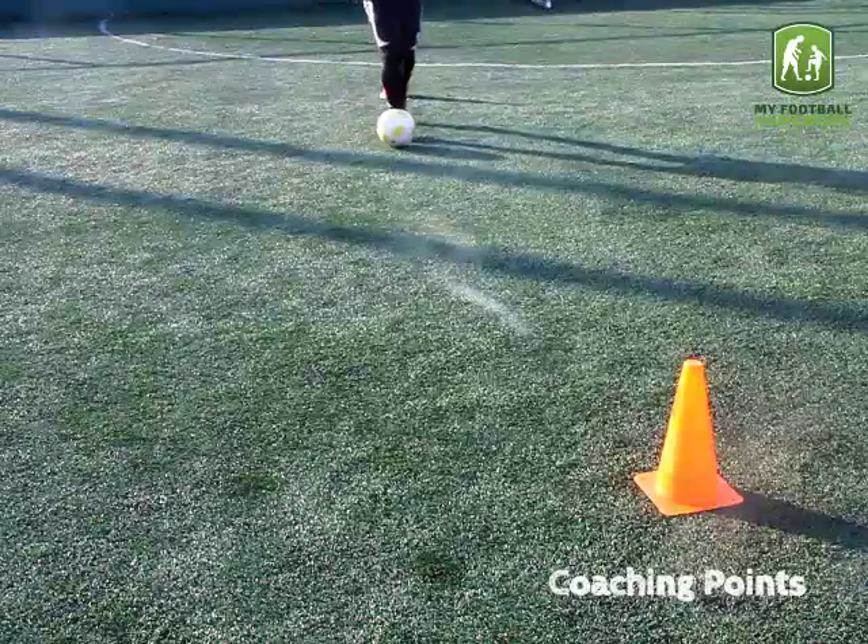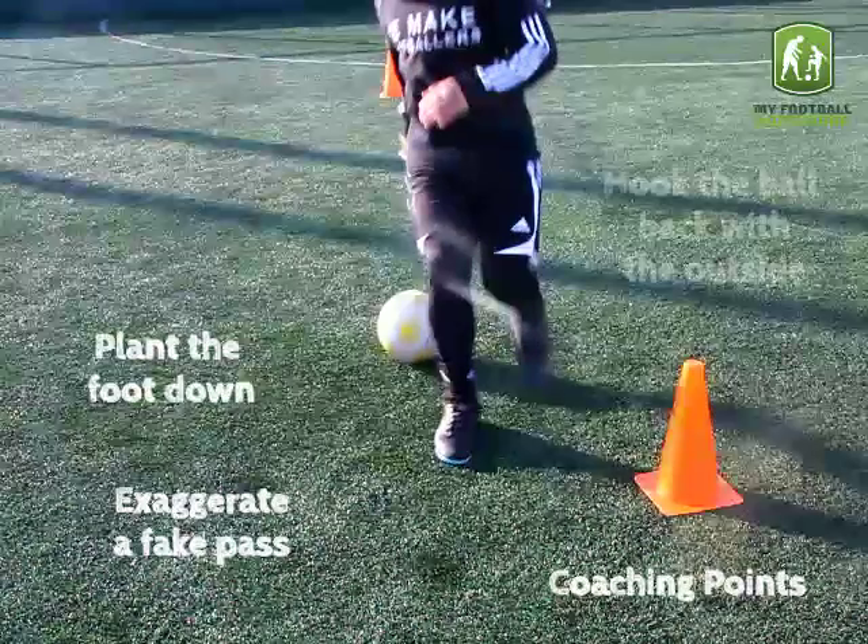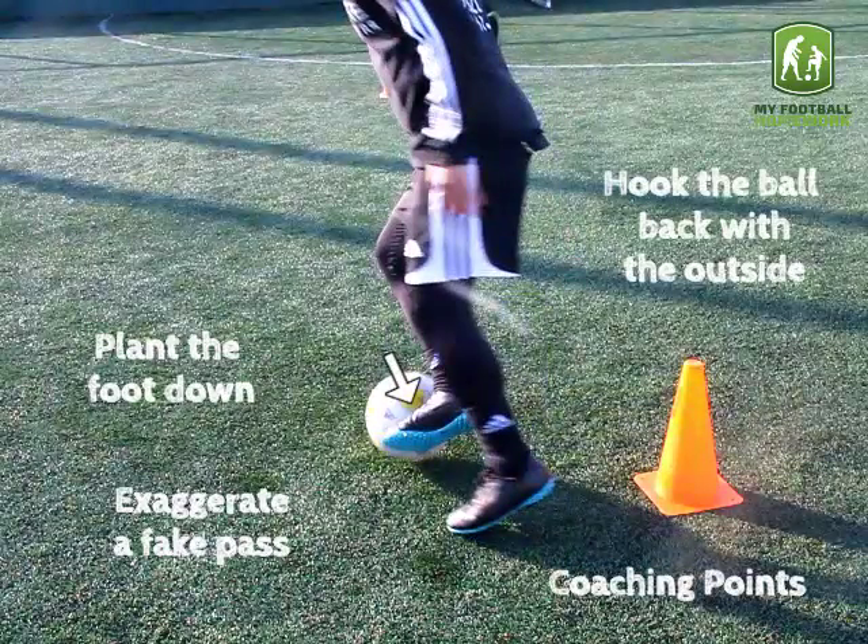Coaching Points: Exaggerate a fake pass. Plant the foot down. Hook the ball back with the outside of the foot.